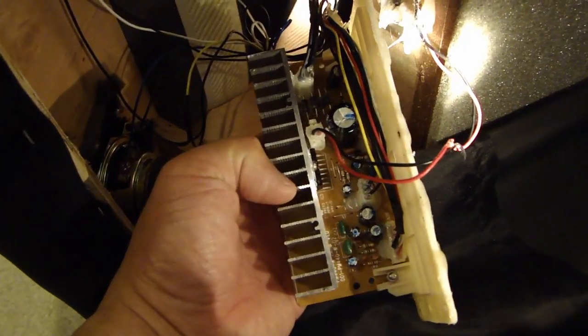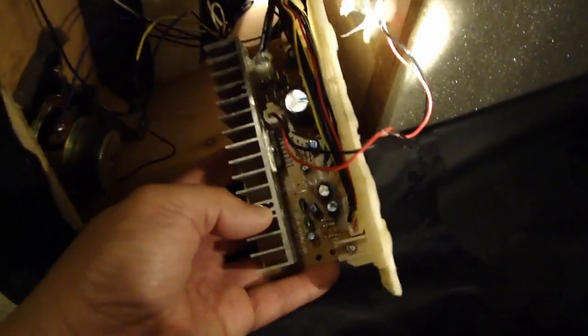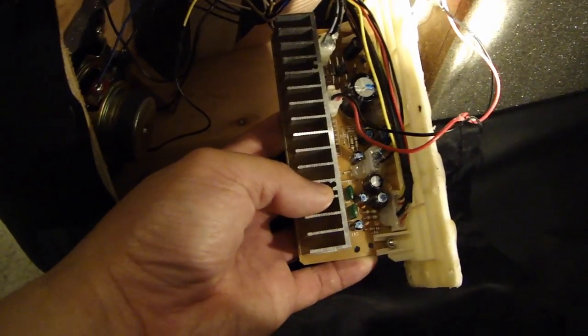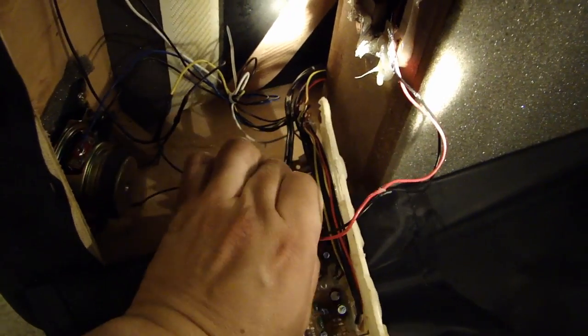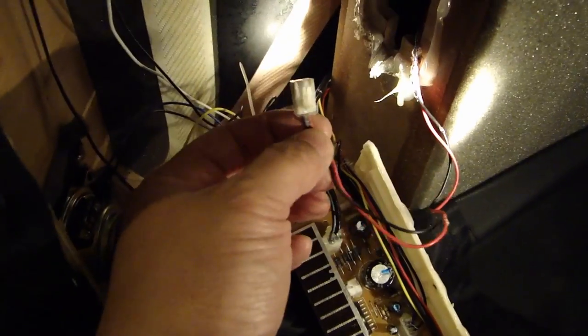Inside the cover plate you have the amplifier chip — that's a four-channel amplifier chip. It powers the two full-range speakers on top and also the subwoofer in the enclosure. I found that power is going to the IC and everything else looks good. I removed the speaker connection to make sure the subwoofer wasn't blown, and I got a four-ohm measurement, so the speaker is good.